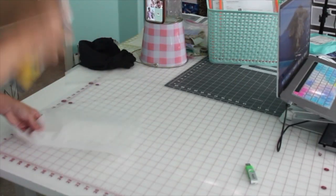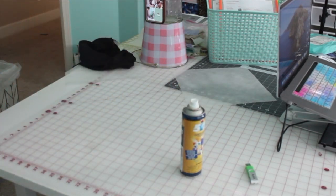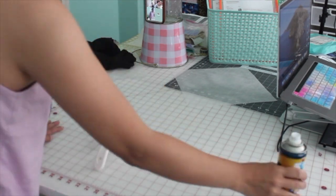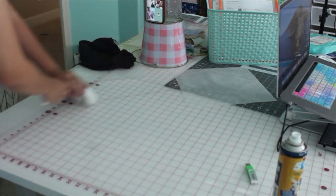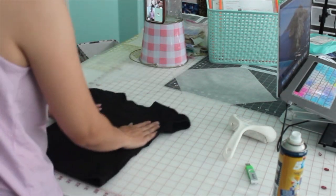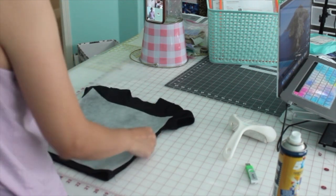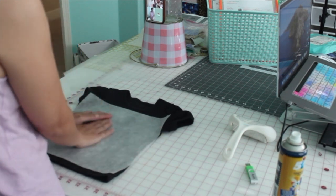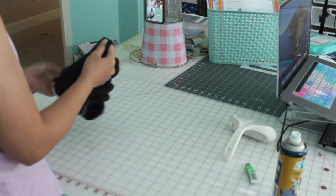Today I'm using a black t-shirt and doing my pink design on it. I'm going to use a poly mesh that is not fusible. Normally I use fusible poly mesh, but for a black shirt I only use the regular poly mesh and I have to use a spray bottle to make it slightly sticky so I can put it on the shirt.